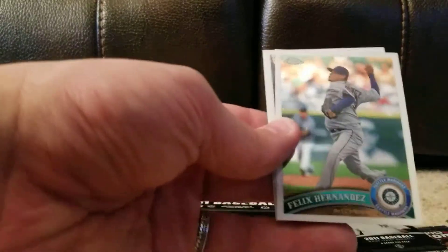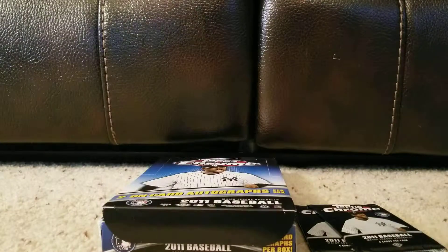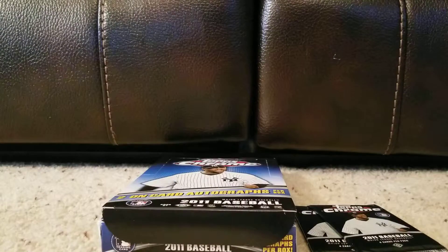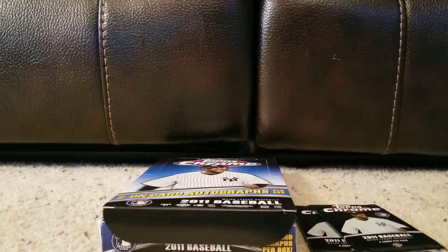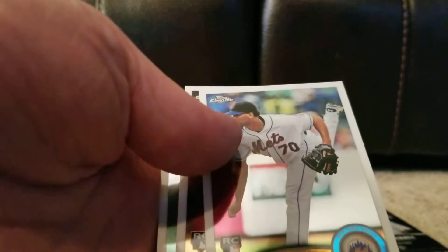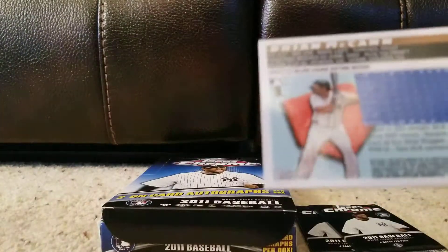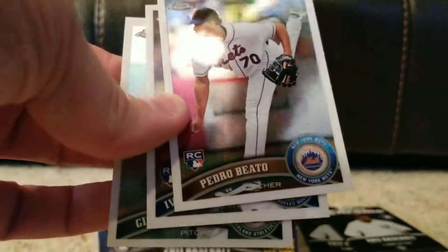Alfonso Soriano, probably toward the tail end of that monster contract the Cubs signed him to. Felix Hernandez — King Felix. Tsuyoshi Nishioka. Matt Young, rookie. So a couple of rookies there. Still moving pretty quickly — we may just go through the whole box in one video. Gio Gonzalez, Brian McCann. That one is an interesting card — it's not the normal layout of the Topps Chrome, he's got his head down at the bottom. I'll have to do a little research on that. Pedro Beto, Ivan DeJesus Jr.